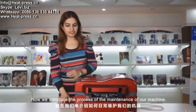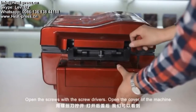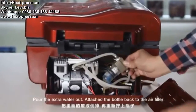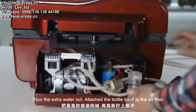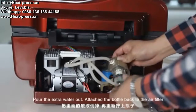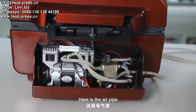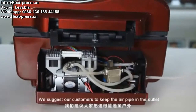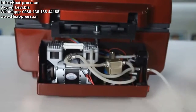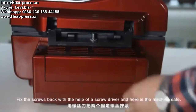Now we introduce the maintenance process of the machine. Open the cover of the machine and open the screws with a screwdriver. Here is the air filter — there is a bottle attached to the air filter. Pour out the extra water and attach the bottle again to the air filter. Here is the air pipe. We suggest customers to keep the air pipe outlet outside so all the waste and smell will go out. Attach the cover back and fix the screws with a screwdriver.